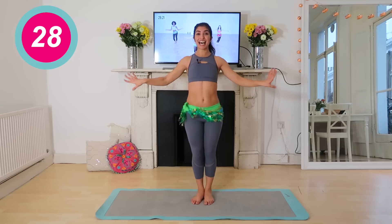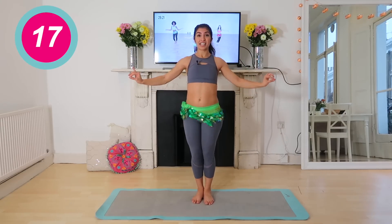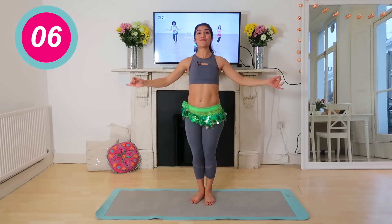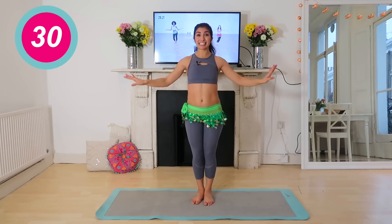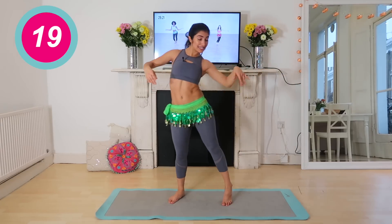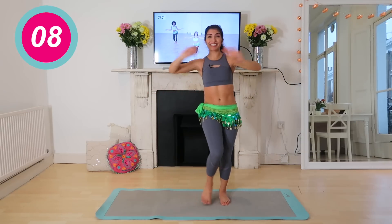And one — twist sides. Stay here, we're going to add little jumps. So hop, twist — this is our alternating burpee variation, just a little bit lighter so we get more ab contraction. Jump, tiny twist, keep smiling at home, and jump, twist, nice — two more and release, one.